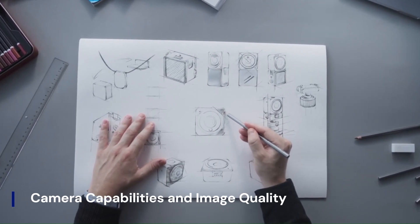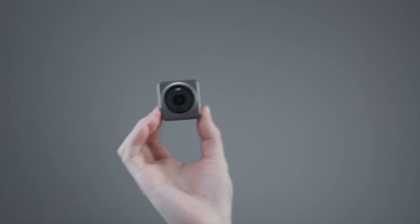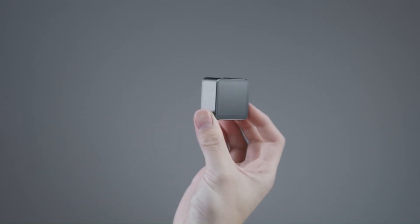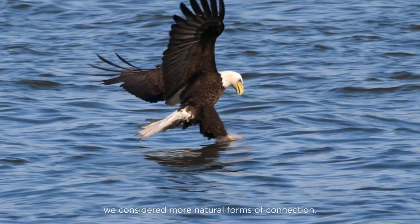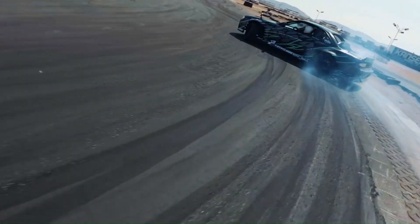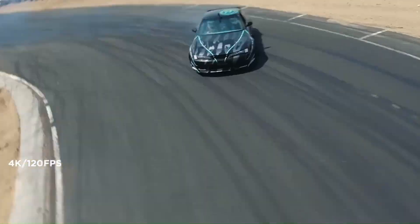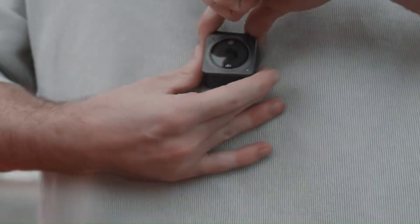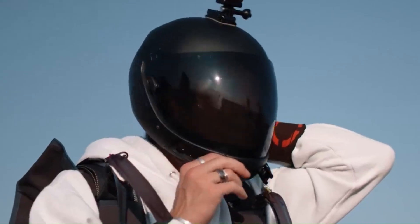Camera Capabilities and Image Quality. While the Osmo Nano relies on your smartphone's camera for imaging, it enhances it dramatically with DJI stabilization and AI-powered features. Compatible with most iOS and Android devices, it supports high-resolution video up to 4K at 60 frames per second when paired with capable smartphones. Its intelligent image optimization software automatically adjusts color, brightness, and sharpness depending on your environment. Whether you're in bright daylight or low-light conditions, the footage looks crisp, vibrant, and cinematic.